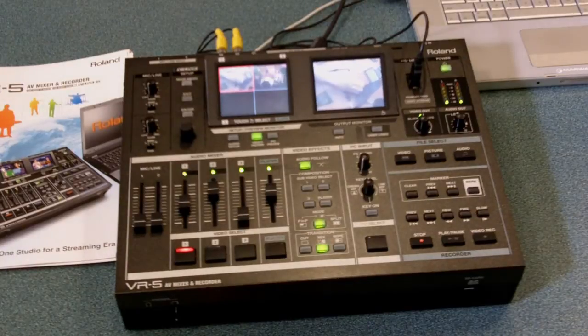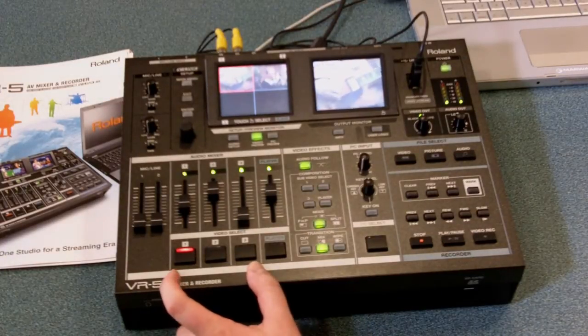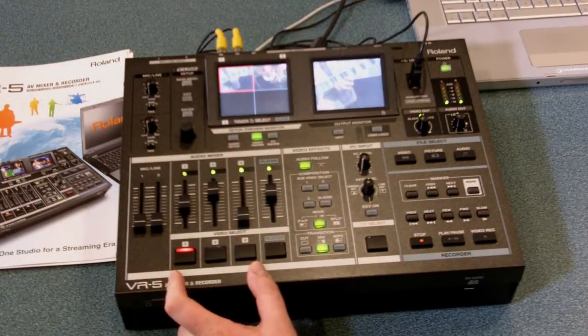The Roland VR5 is a five-channel video mixer. The first three channels are Standard Definition — Composite BNC or S-Video.